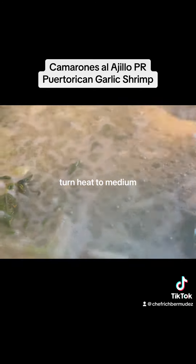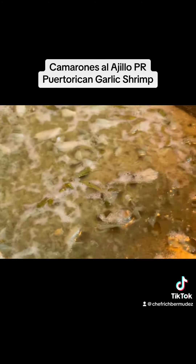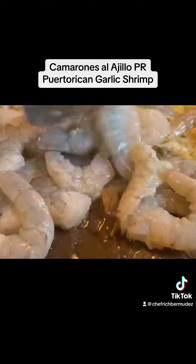Make sure the flavors are mixing together, turn the heat to medium, cover, and come back to it and add your shrimp — clean and deveined. Don't be nasty.